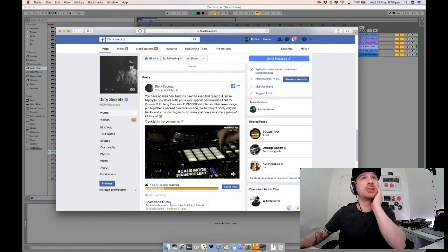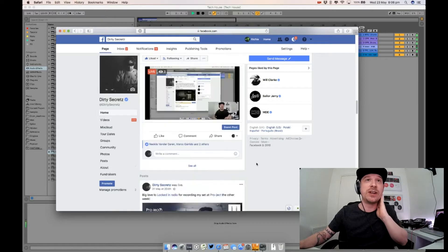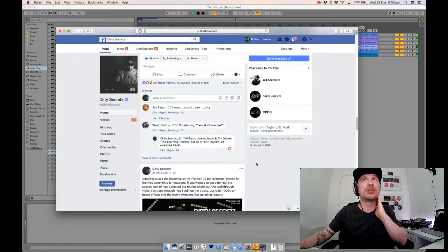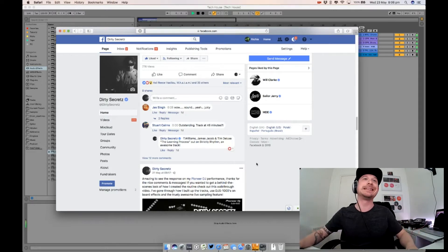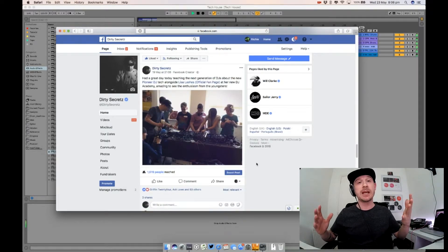I've also got a new track coming out on the Many Six label — Overdose — a track called 'On My Mind,' that's coming out on Saturday. In the weeks to come I might tear that down and show you how I made it.